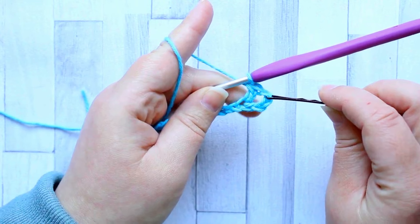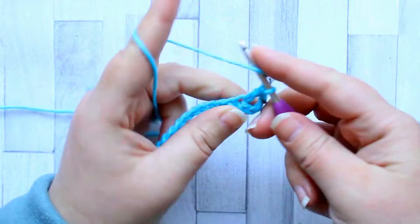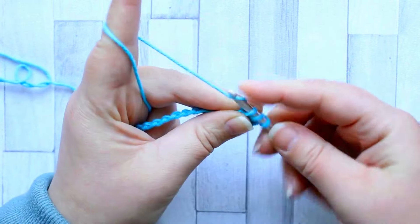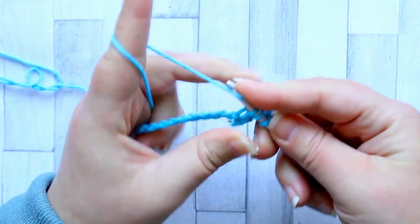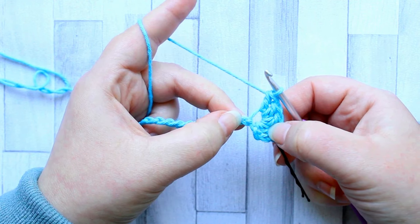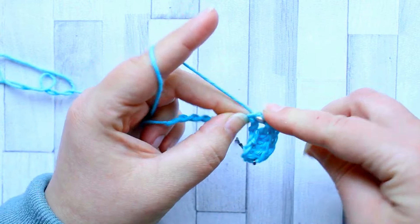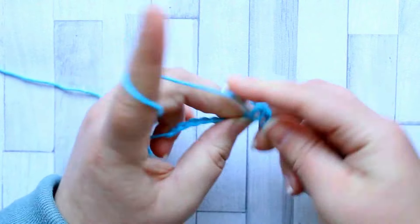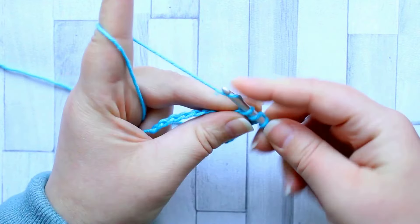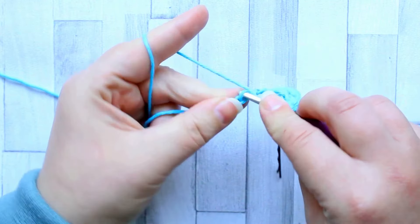I marked the last stitch of the turning chain, so now we've got our first double crochet to the turning chain and a chain one between that and our first stitch. I'm now going to make another three double crochet into that same stitch — one, two, and three — so that's four double crochet in total in that first stitch. Now we're going to skip the next three stitches — one, two, three — and into the next one we're going to make another four double crochet, making these sets of shells each made with four double crochet across the row.